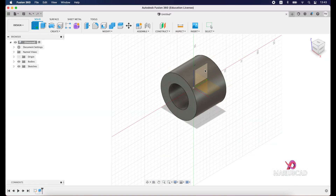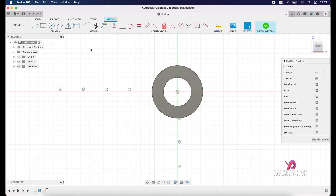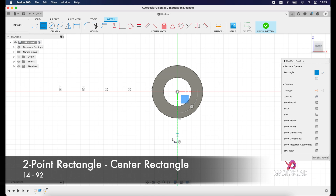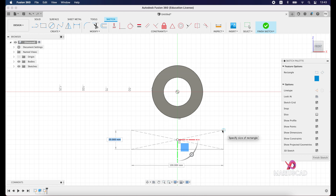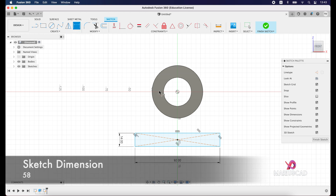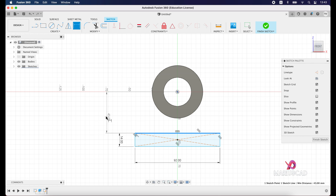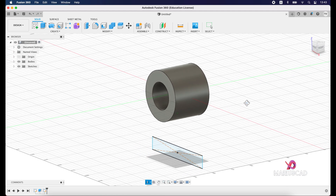Let's create a new sketch, select this plane exactly in the middle, press Front, and create a two-point rectangle — specifically a center rectangle. Starting from this point, the first dimension will be 14, tab, 92 units, press Enter. Now apply a sketch dimension between this part and this one — it will be 58 units.